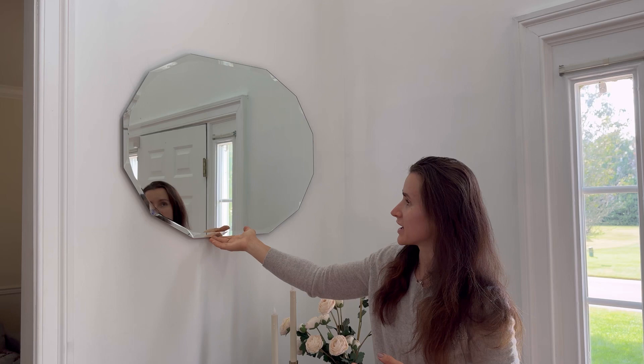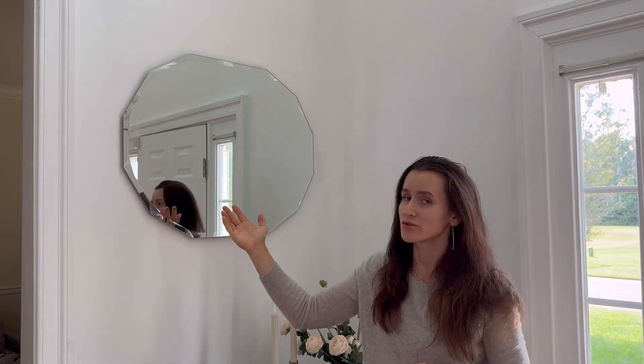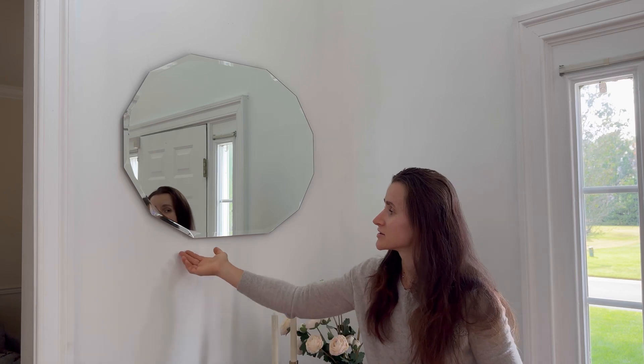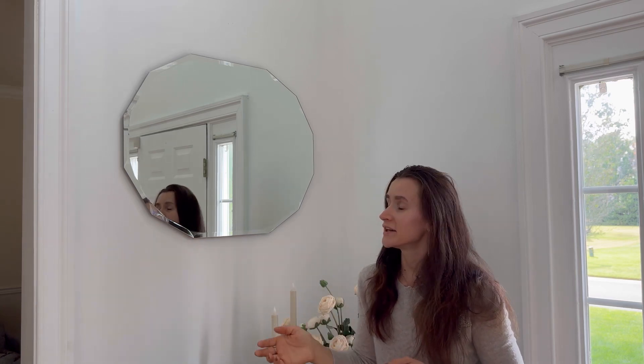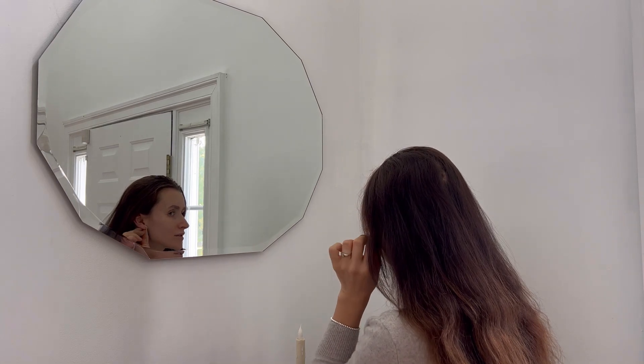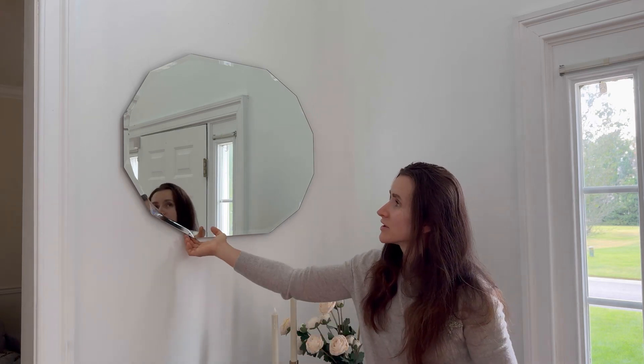This mirror is made of shatter-proof glass for a clear and distortion-free reflection. It is durable and has a solid wood backing for stability and safety. This mirror is very easy to set up — it comes with four clips on the back and accessories for easy installation.